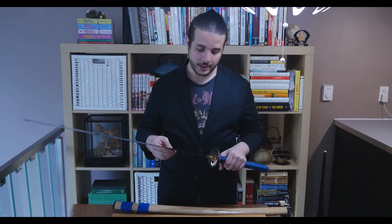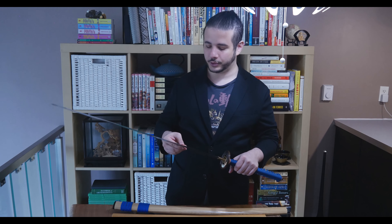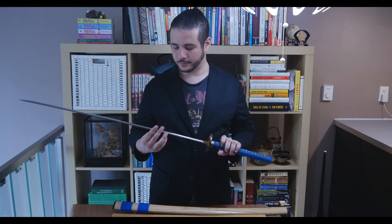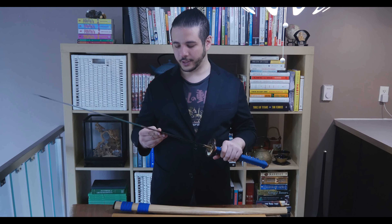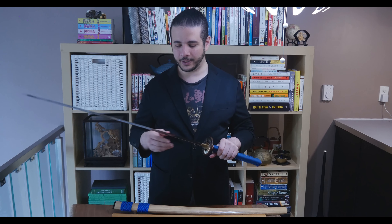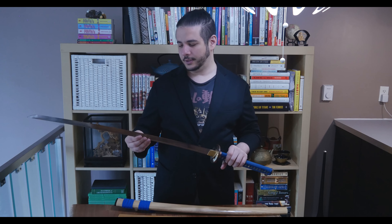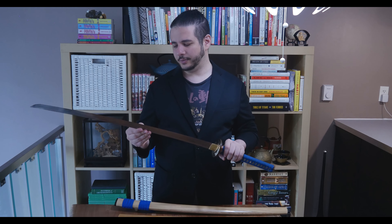If you get the folded blade, definitely get the real hamon. I almost got the fake one — so thank you Ralph for recommending I get the real clay-tempered hamon. It makes all the difference. If it were fake it would have just looked like the etched one on the economy sword, which means nothing in regards to the difference in the metals. So yeah, that's my review.